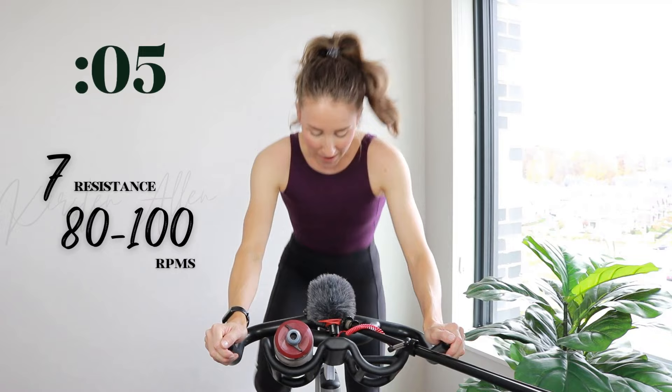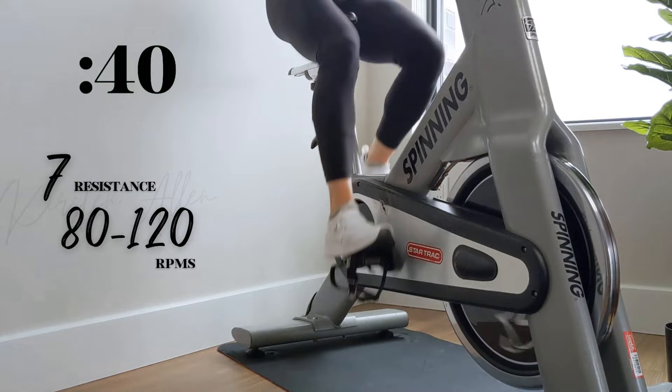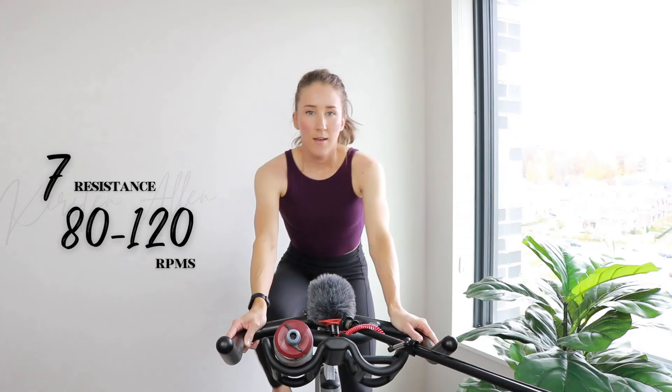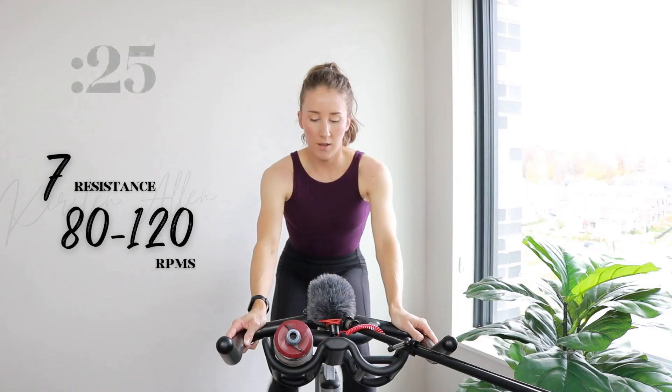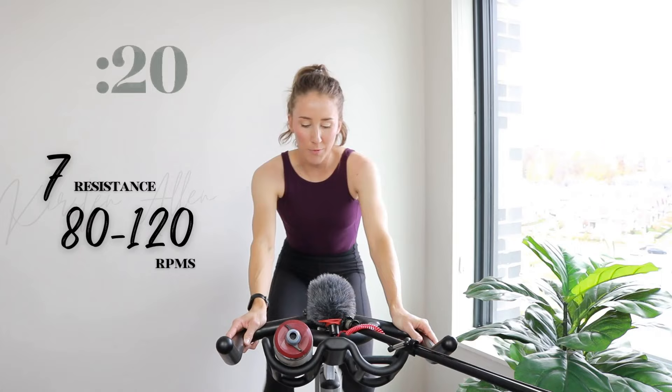You got it. Back in the saddle, power sprint in two, one. Go. You got this. Hold that level seven. Relax up top. Rise, same tension — full throttle sprint in three, two, one.